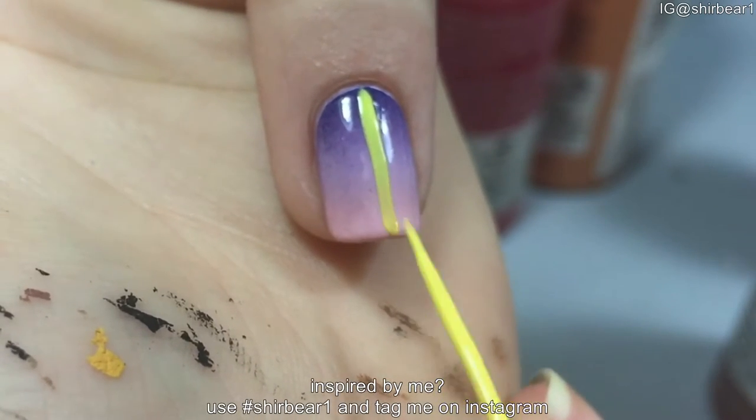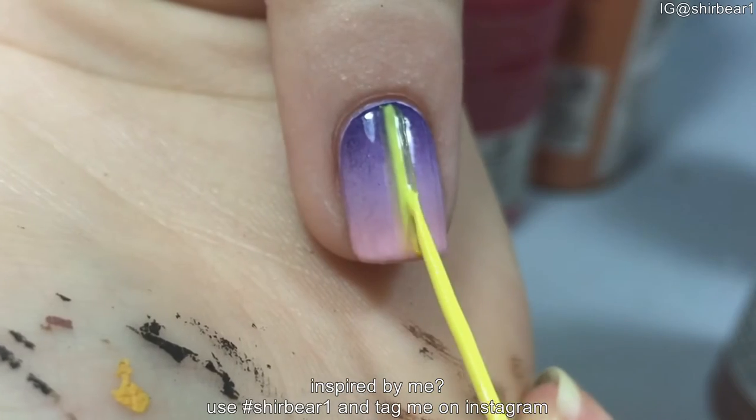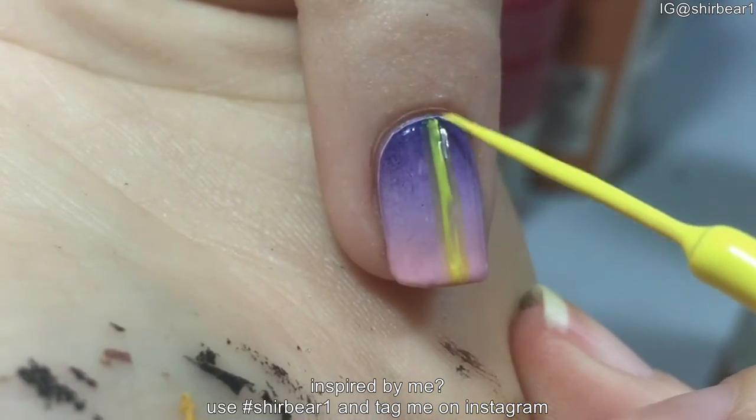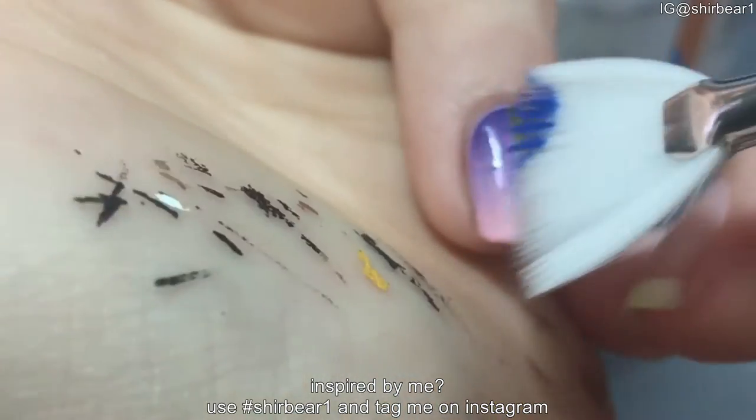Start with a base that I did in my previous video, linked down below. Apply a thick vertical stripe in the middle of the nail with the nail tape, but you can also use vinyls. Then take a fan brush and paint the nail horizontally with dark blue.